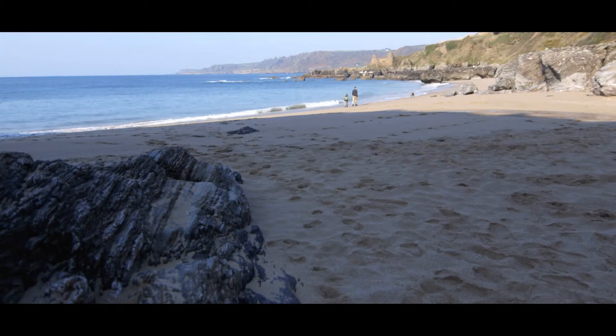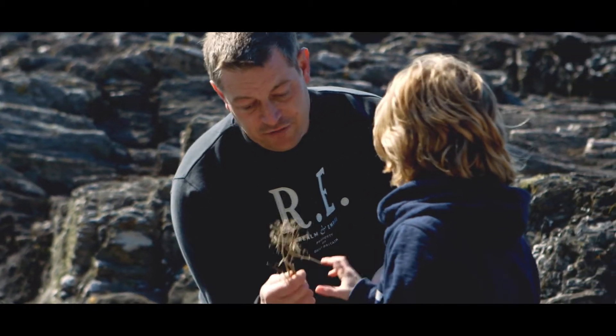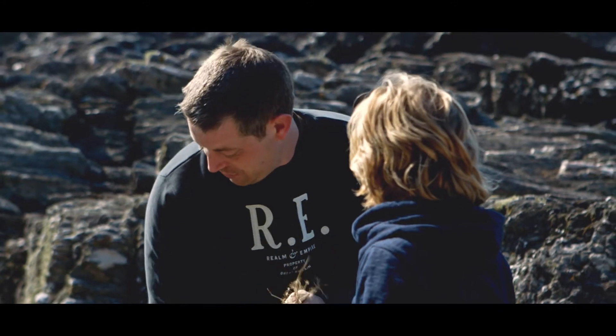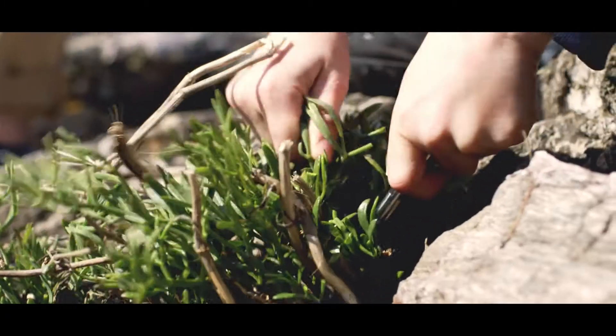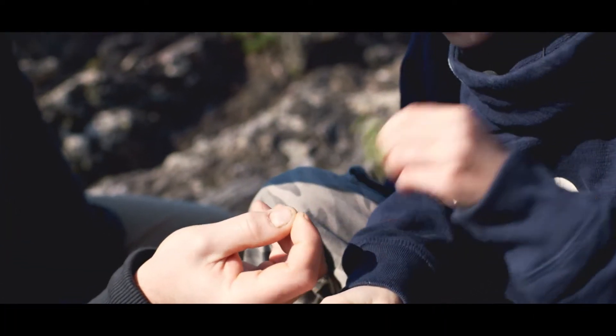This is exactly what I wanted to find, Jack. This is old fennel — last year's fennel, dried out. I think we should take some of these sticks for our fire. This is called rock samphire. You know normal samphire? Yeah. Try that, see what you think of that.